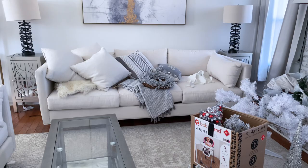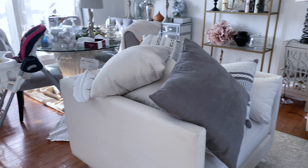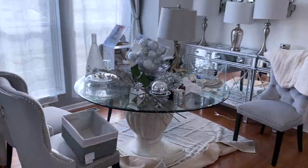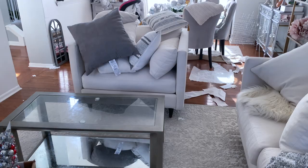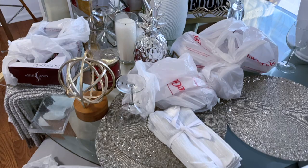Hi family! Welcome back to the second episode of my Christmas decorate and clean with me videos. Today's video is super exciting because I'm going to be cleaning and decorating one of my favorite parts of the house, which is the dining room. I also have some fun and simple DIY projects that I cannot wait to show you guys. Here is the big mess I have going on here. As I stated in the first episode, I have just been buying stuff and throwing them in here. That is why this entire place looks a hot mess.